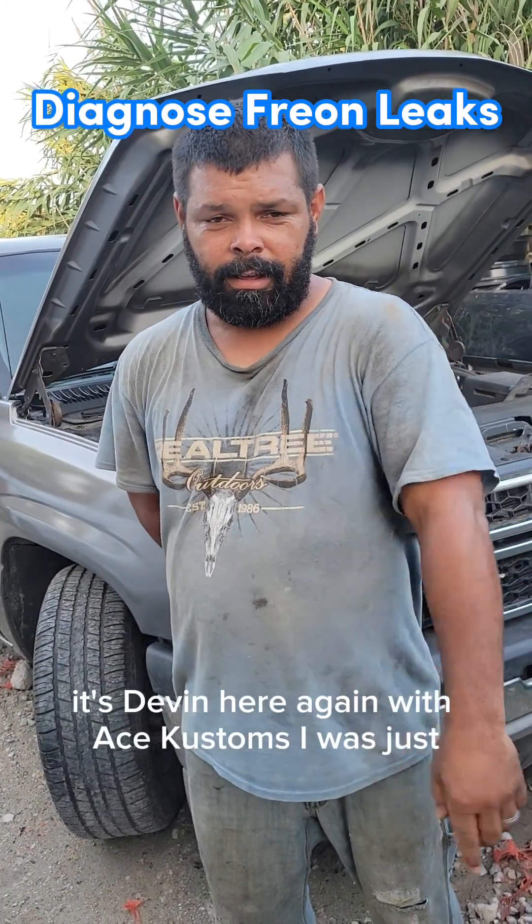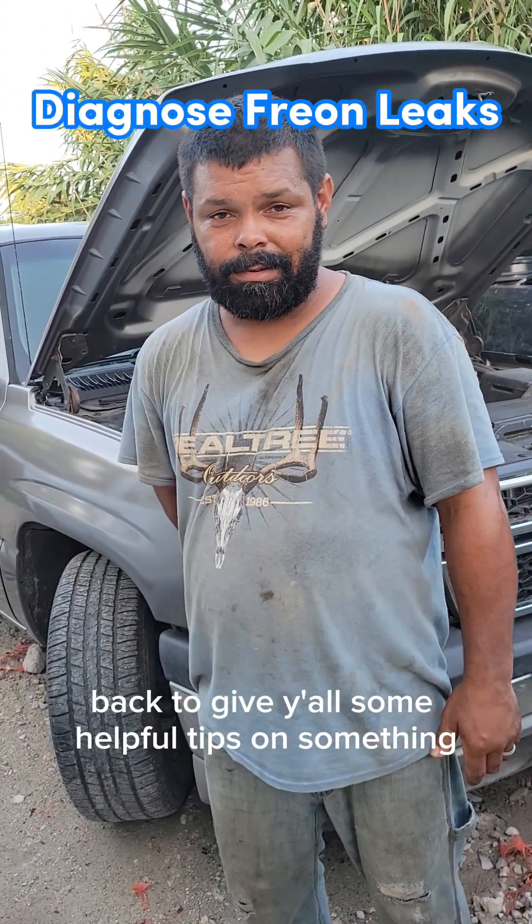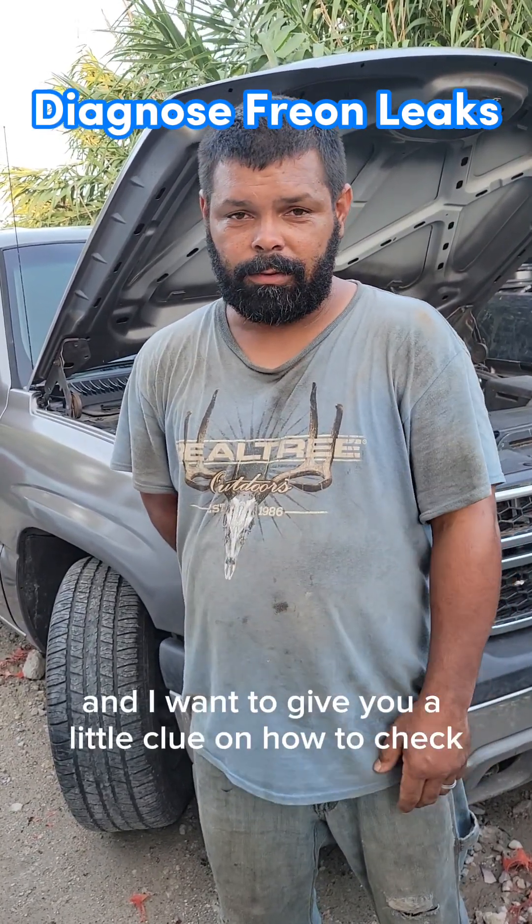Hey everybody, it's Devin here again with Ace Customs. I'm back to give y'all some helpful tips — it's summer, it's very hot all across the nation, and I want to give you all a little clue on how to check your air conditioners for leaks.